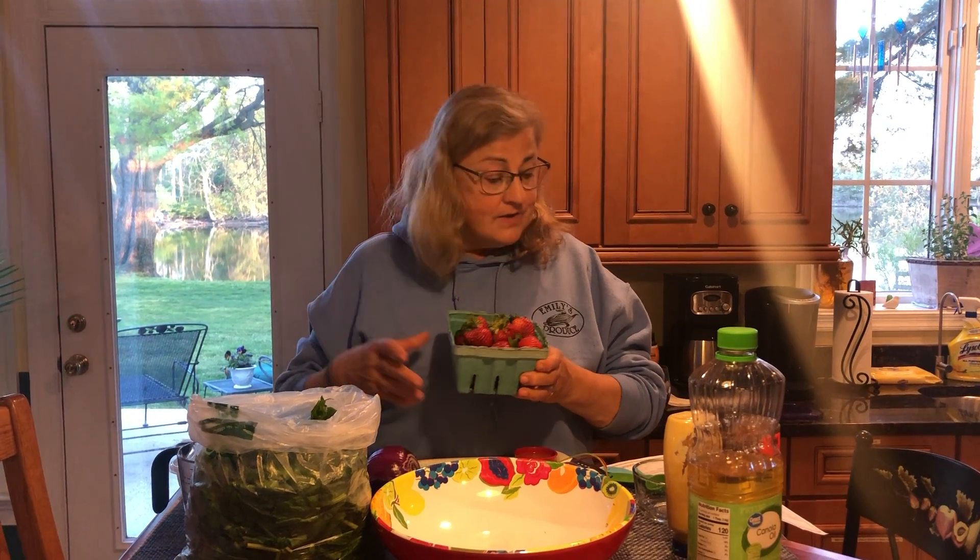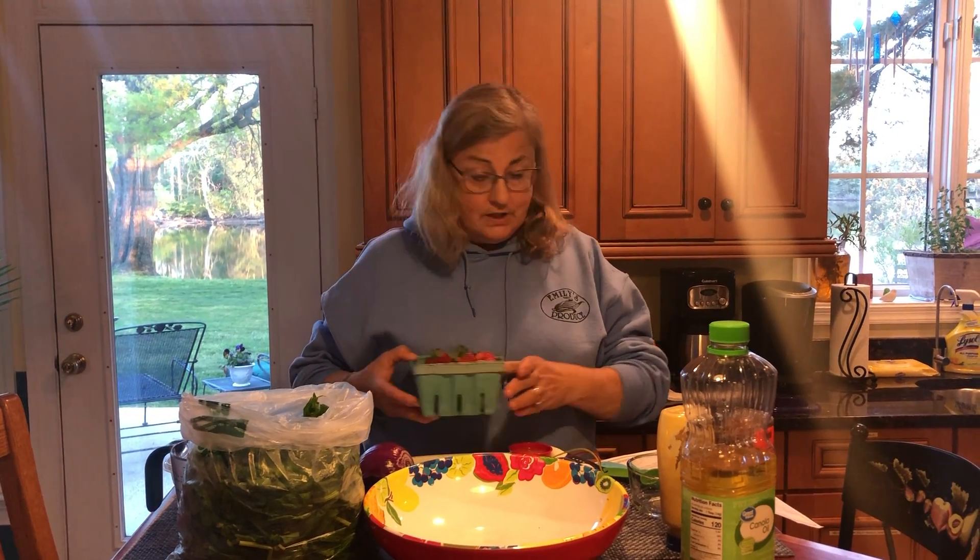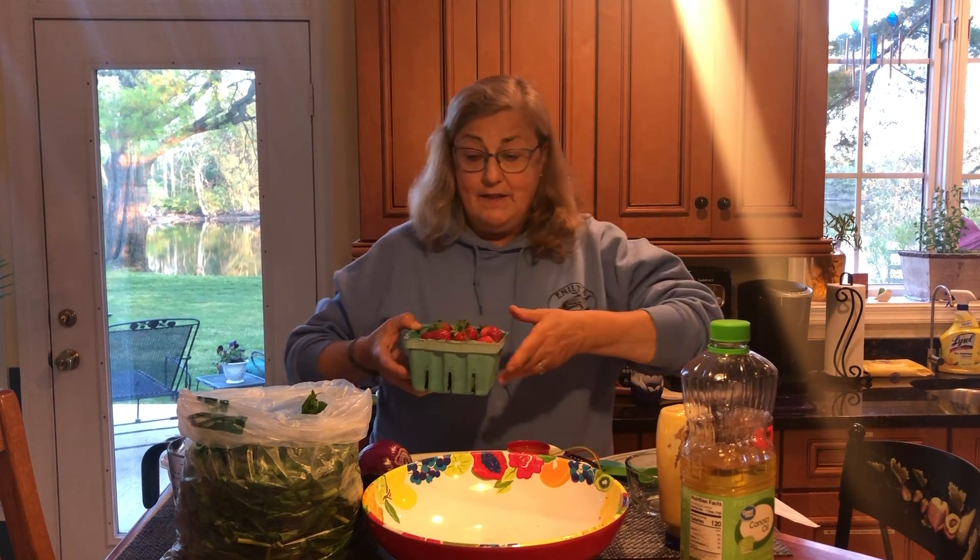But do you know you can put strawberries in a salad with lettuce or spinach? It's really delicious. It adds a little bit of extra freshness and a little zing. So today we're going to make a quick spinach salad, and you will have the recipe that you can get off of our website. The first thing we're going to do is the basic salad, and then we're going to make the dressing.